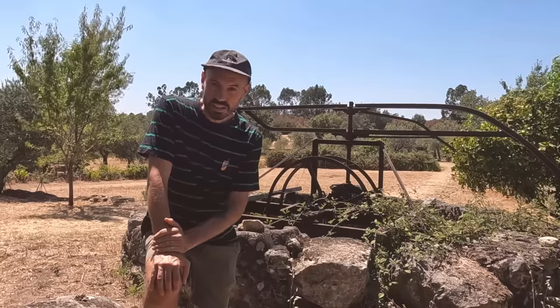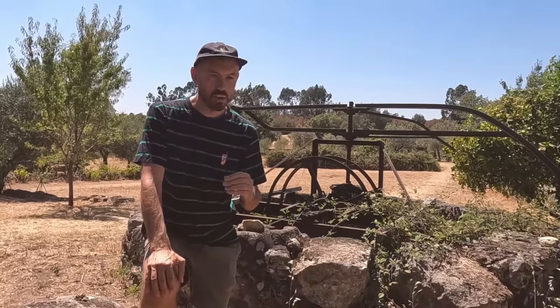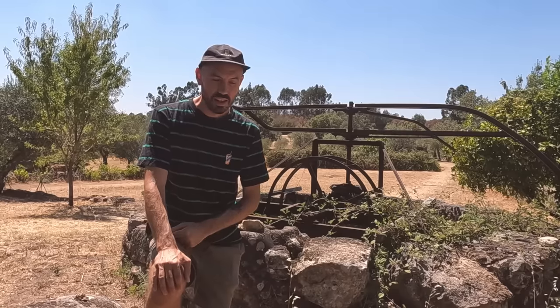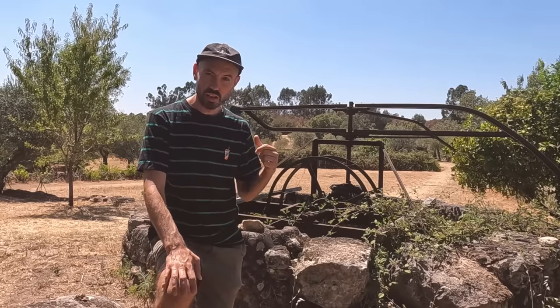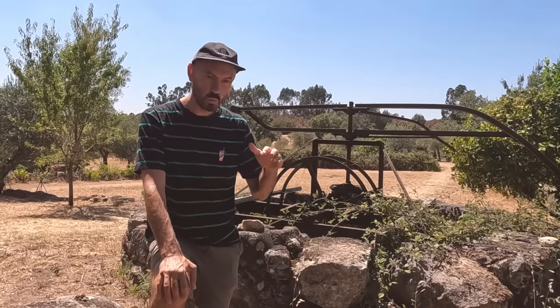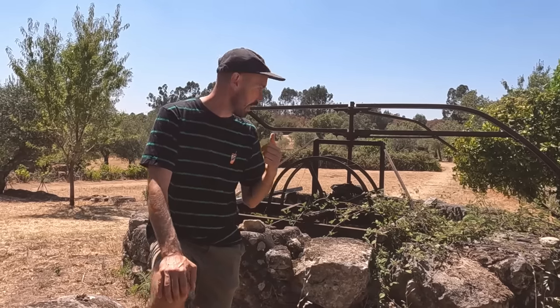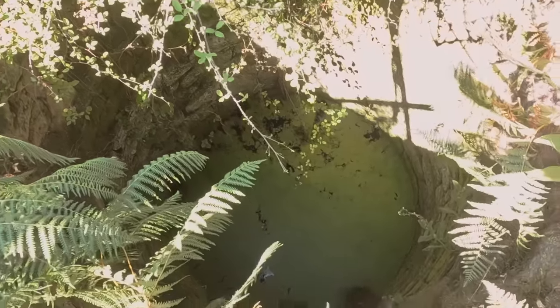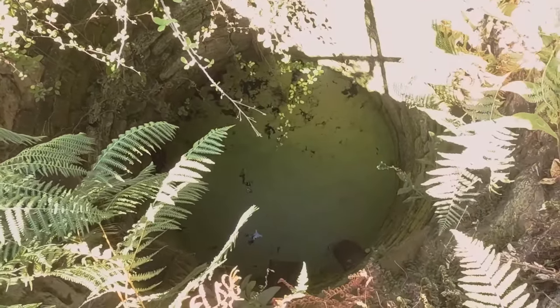One thing to note is that Portugal has been in a drought — we had very little rain over the winter and looking at the wells that is really visible. Last year, even during the height of summer towards the end, the well wasn't actually that low. This year we're in July and I have to look down about 10 metres before I even see the water level, so it's a bit concerning.